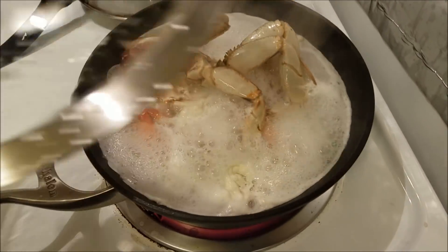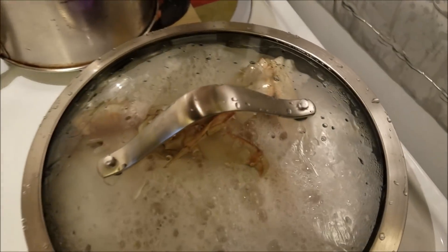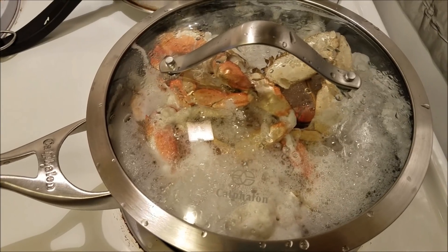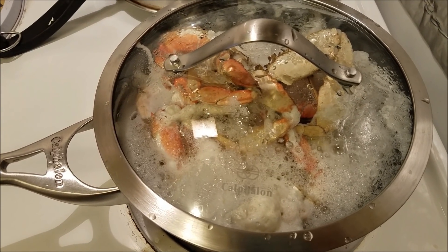Okay, there it is. I'm going to cover that. Now I'm going to turn down the heat to medium. And once I cover it, I'm going to set a timer for 15 minutes and it should be done.